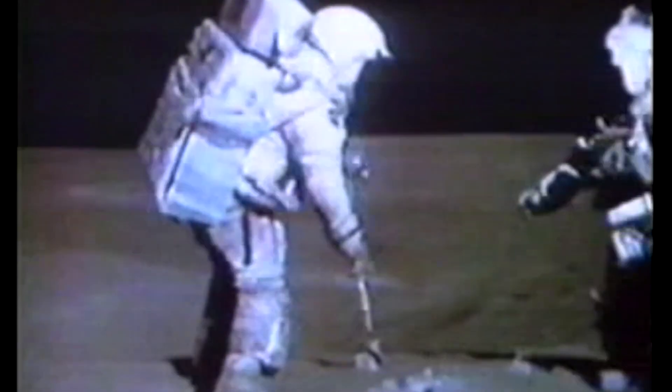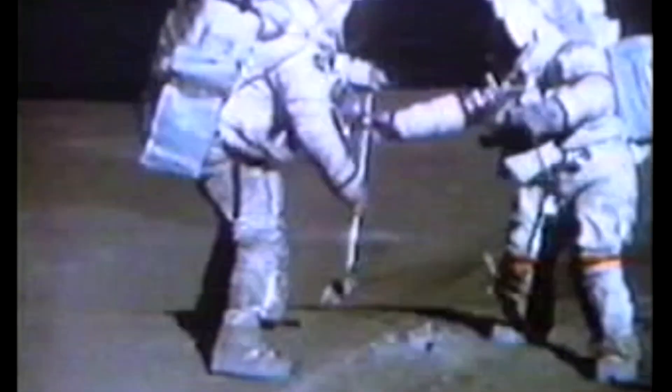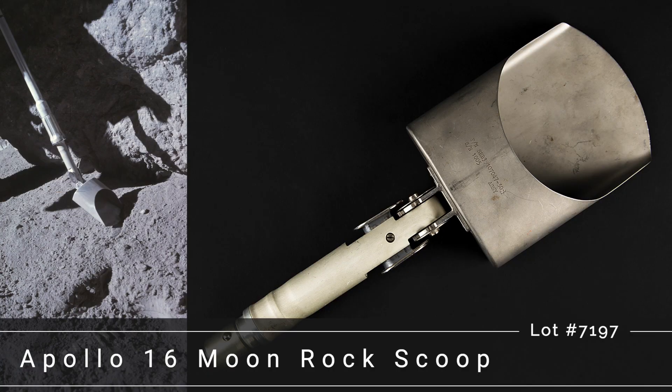This moon rock scoop from the personal collection of Charlie Duke is among over 400 remarkable items in RR Auction's fall space sale. Don't miss this opportunity to own a piece of space history.